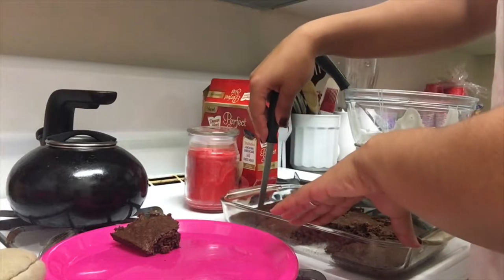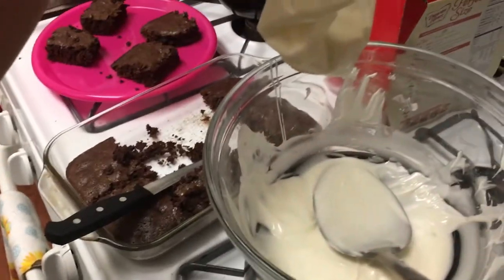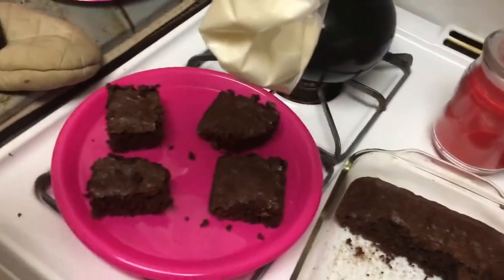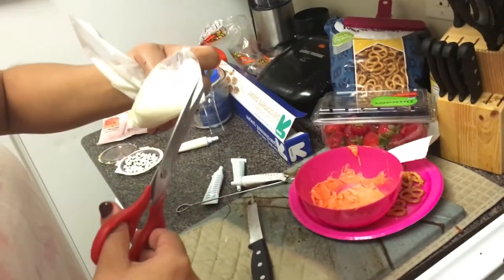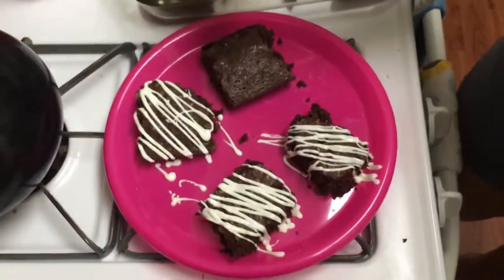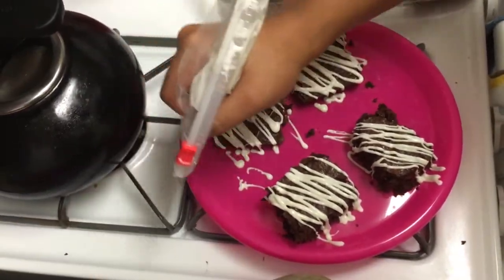These next ones are super simple as well — you just want to bake brownies following the directions on the packaging, then take some white chocolate icing, put it in a plastic bag, cut the tip, and use it as an icing bag. Ice the brownies going diagonal and then go back the other way until they're basically mummified.